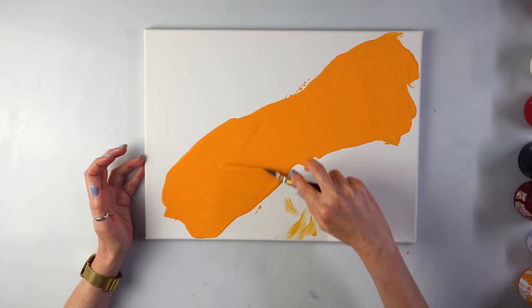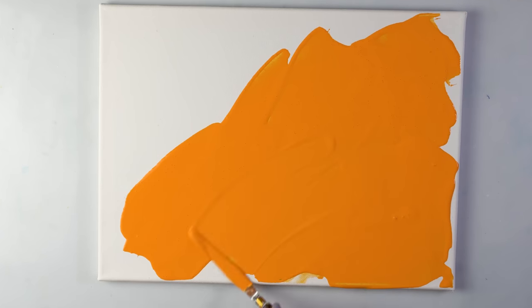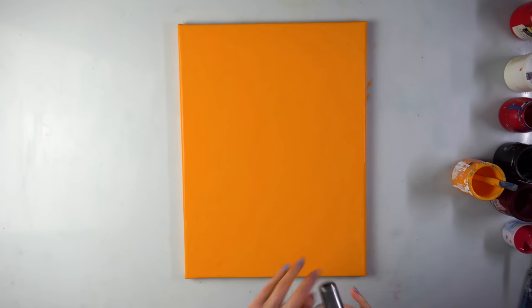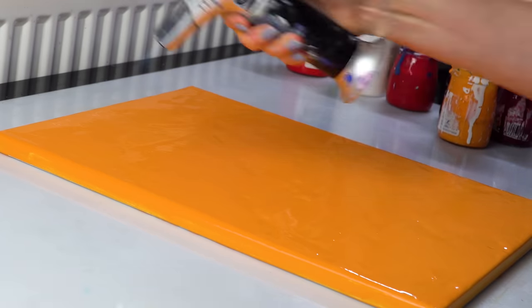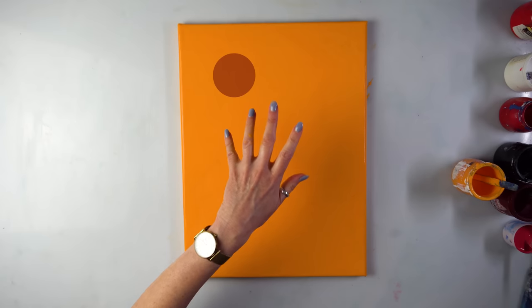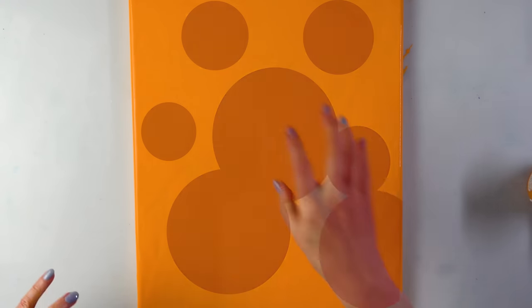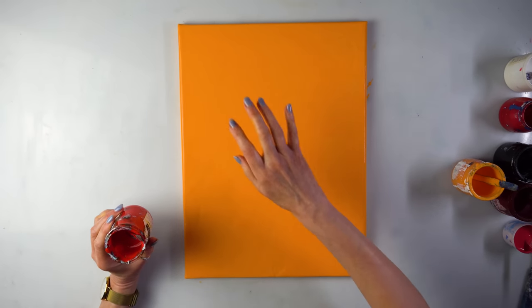See how frothy it is - I'll use a torch to pop the bubbles. What a crazy background, let's torch it a bit. You want to be quick, you don't want to cook your paint. Alright, now composition - how many do I want? I want one here, maybe six or seven, and I want some of them overlapping.